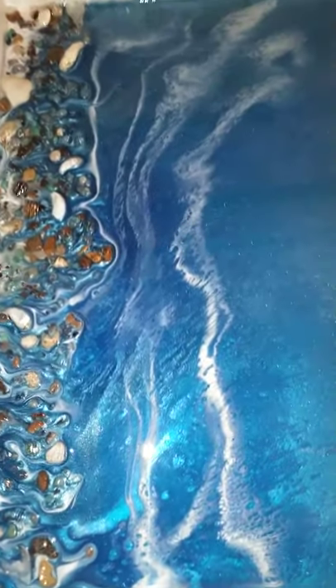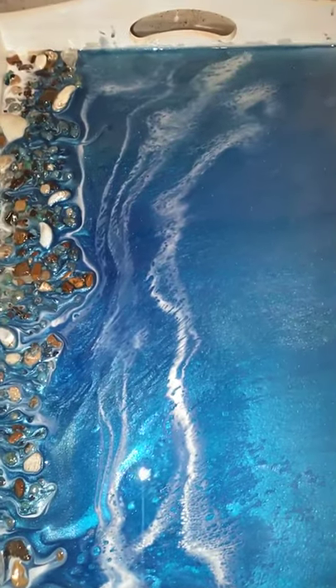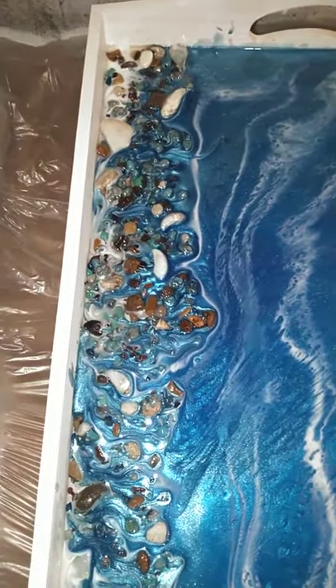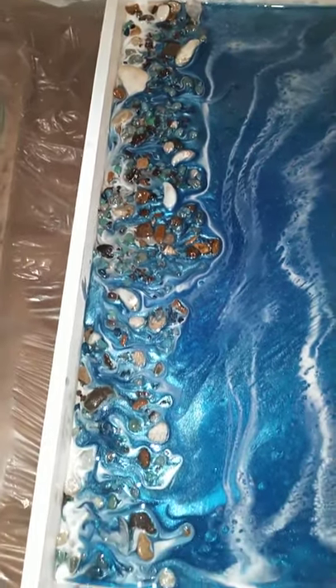This is the first color coat. I'll be doing another partial color coat to add a little bit more wave effect with blue and white, as well as some clear, and then I'll clear coat the whole thing so it's nice and smooth.